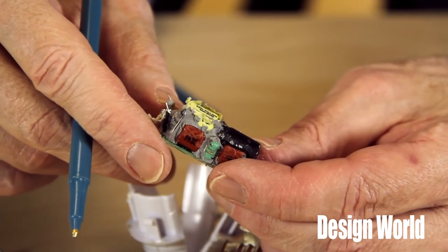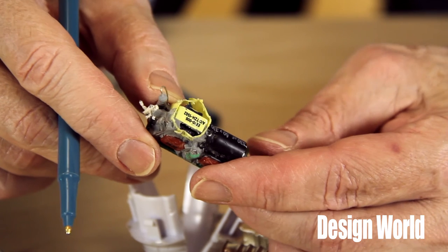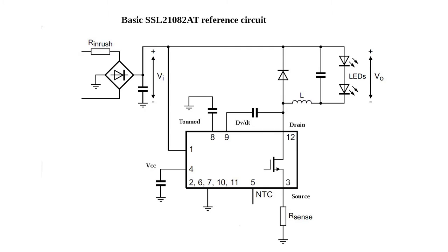Plus, the circuit you find on the board, once you finally do get through all that rubber stuff, is not much different than the reference application circuit published by the supplier of the AC-DC converter chip. So you'd have to ask, what is there on this thing that you'd want to hide? It's just not apparent. What did you find under all this rubber stuff?